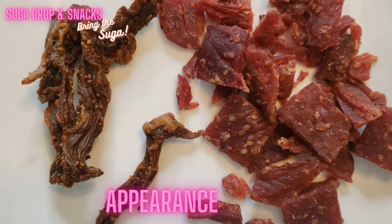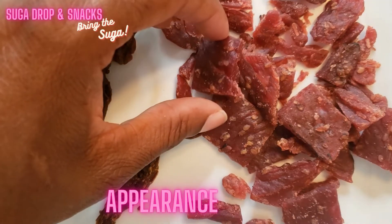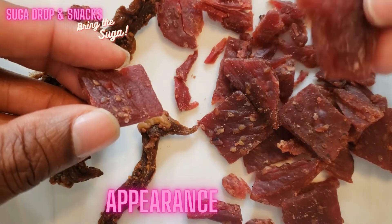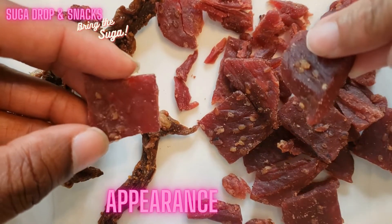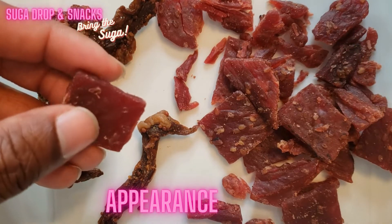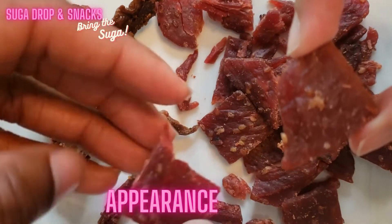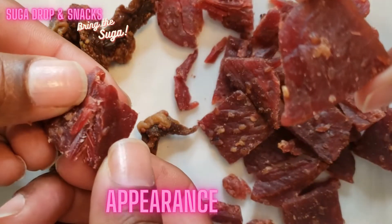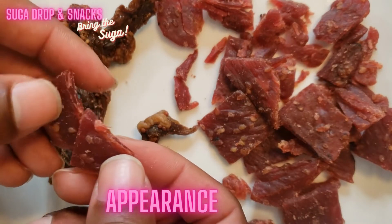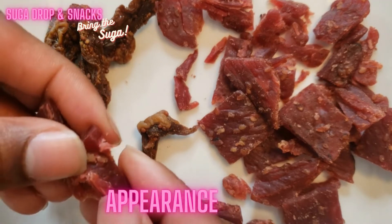So for appearance — Larissa's looks very appealing to me. I would give it a five because you can see some of the seasoning on it. It looks good, and when you break into it, this breaks really easily. They made this completely different than the way I did it, but I like the appearance — I think it's a five.